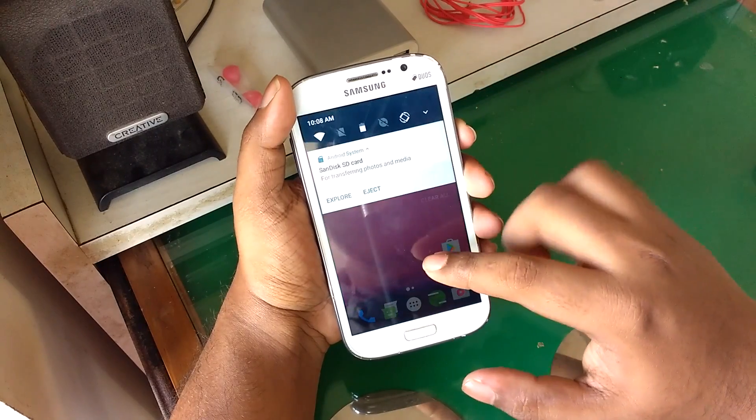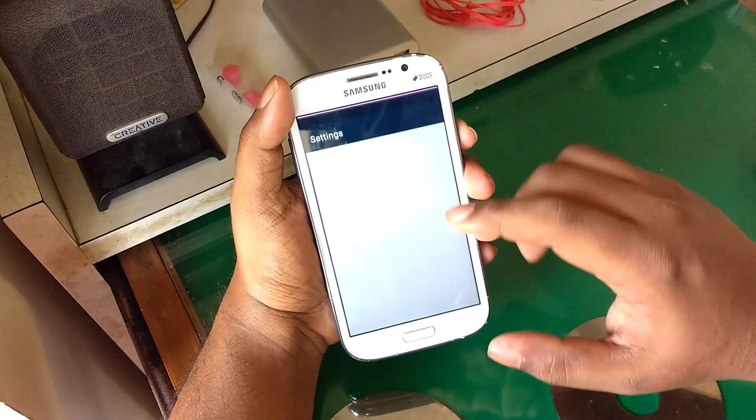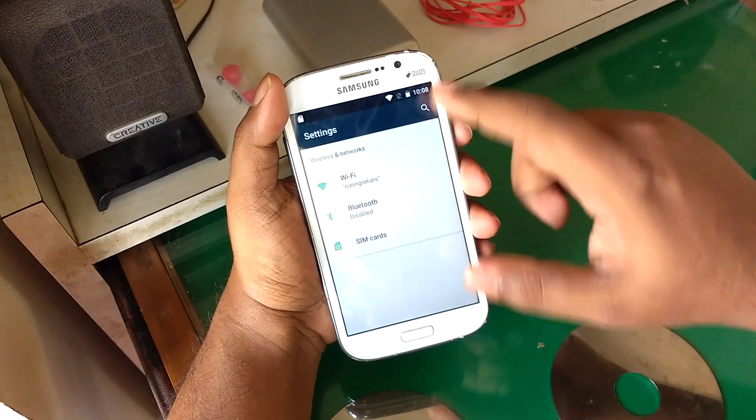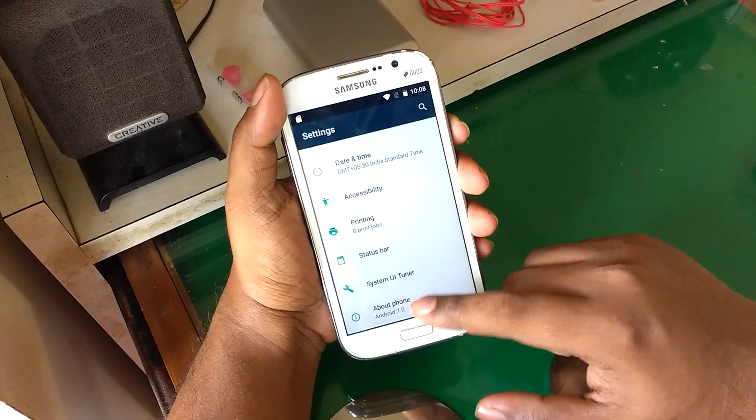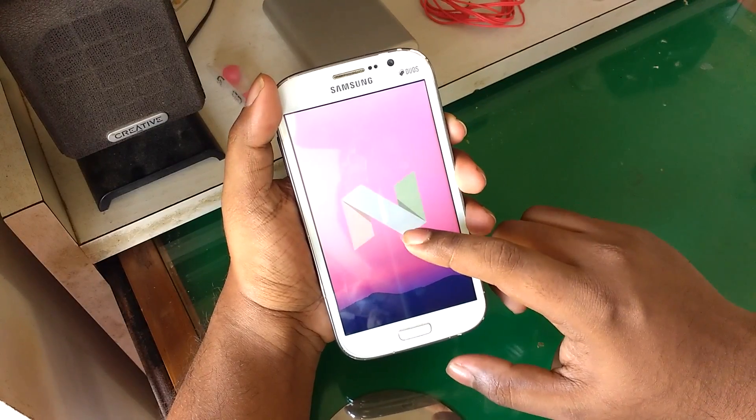Hey, what's up guys! Android Nougat is already here for our Samsung Galaxy Grand. Before I begin this video, let me give a quick shout out to my buddy Aiguma for making the CyanogenMod for our Galaxy Grand, and also to Ruthvik for giving me his phone to make this video possible.